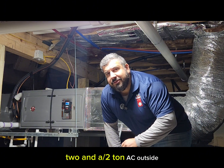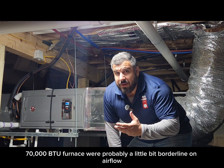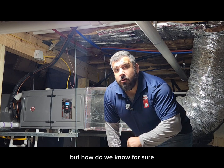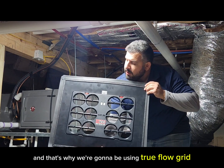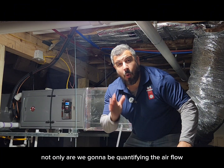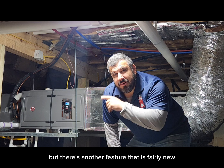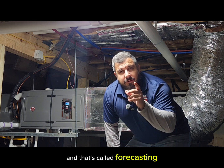So let's think about this: two and a half ton AC outside, 70,000 BTU furnace. We're probably a little bit borderline on airflow, but how do we know for sure? Well, the only way that we know for sure is to test it. And that's why we're going to be using the TrueFlow grid from the Energy Conservatory. Not only are we going to be quantifying the airflow, but there's another feature that is fairly new that I want to demonstrate to you, and that's called forecasting.